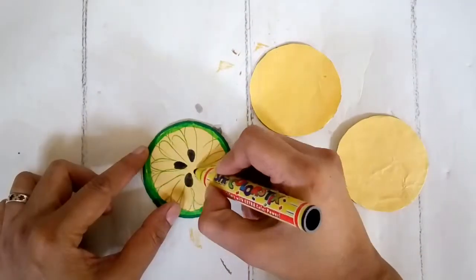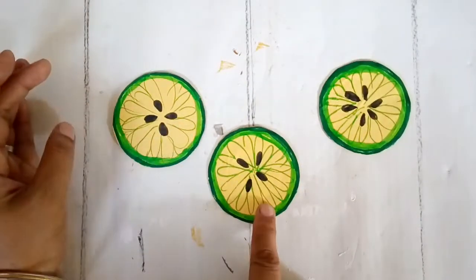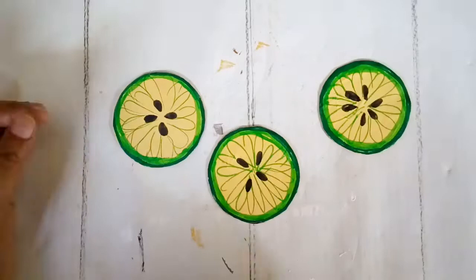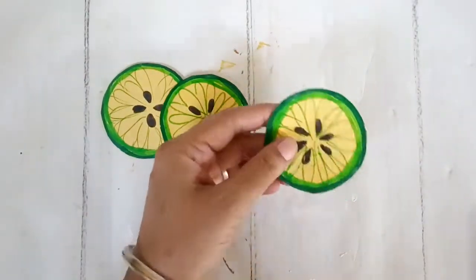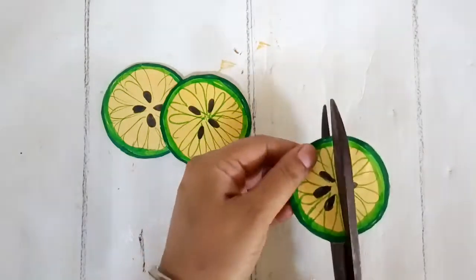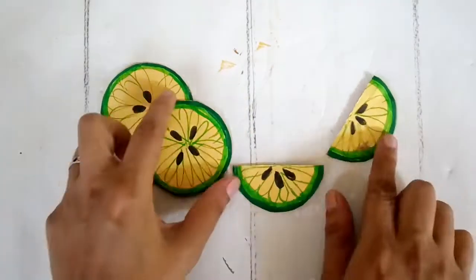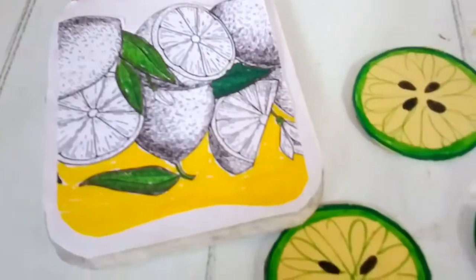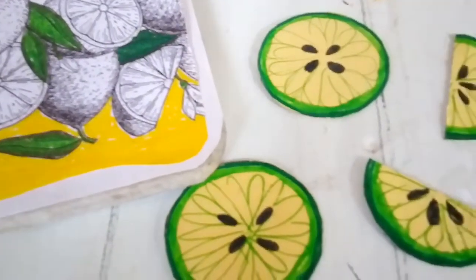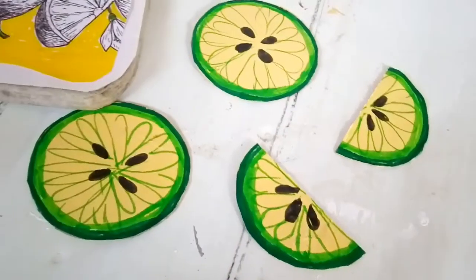I have these three slices of lemon and they look really cute, especially the ones with four lemon seeds — they look like buttons. The third one I purposefully made with six seeds, three on each side, because I'm going to cut it with scissors into two halves to make half-sliced lemon patches. I'm going to use them in my decor DIYs today — they look so cute.